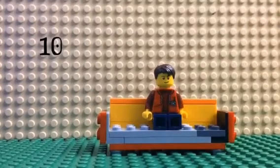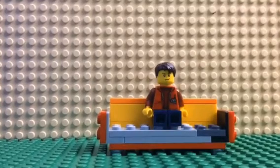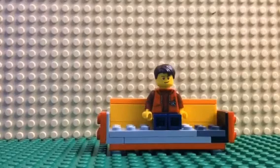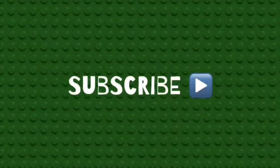My videos run at 10 frames per second. I actually have some Lego sets hidden in my setup. Keeping your camera still is important, so use a stand. Hope y'all found this video useful. I'll see you next time.